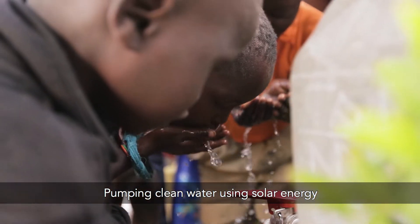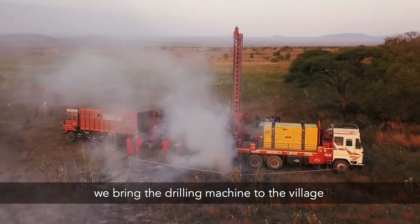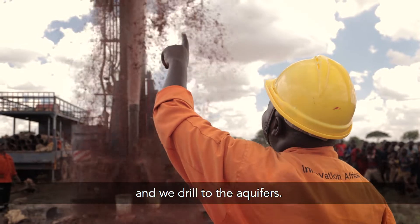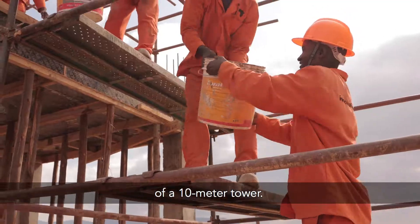Pumping clean water using solar energy is not complicated. The first step, we bring the drilling machine to the village and we drill to the aquifers. The second step is the construction of a 10-meter tower.